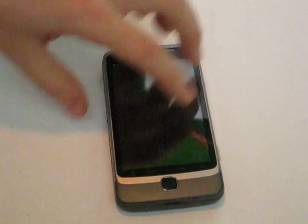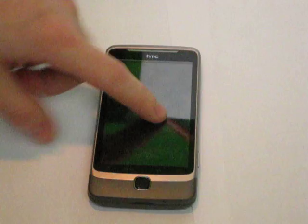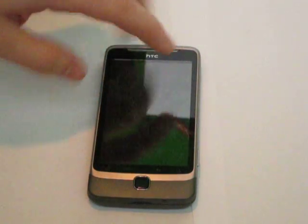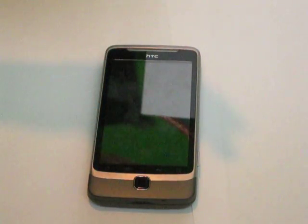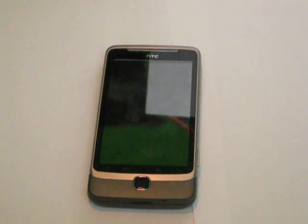Anyway, this was the second part app review for the application called Lookout. Very good, highly recommend it — it's free. If you're running virus software, maybe you want to try this one out. Catch you guys later.